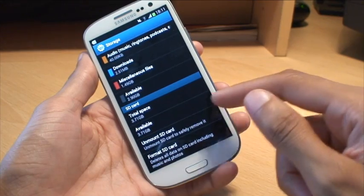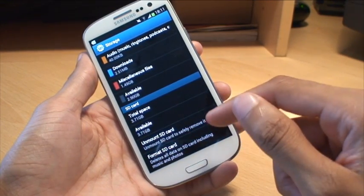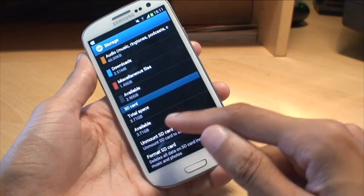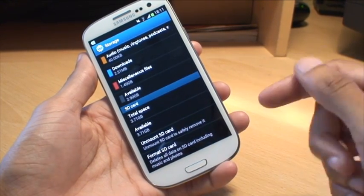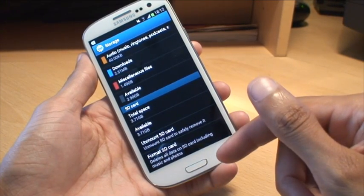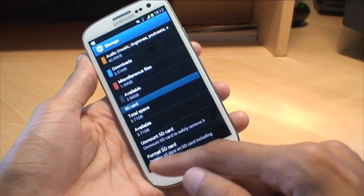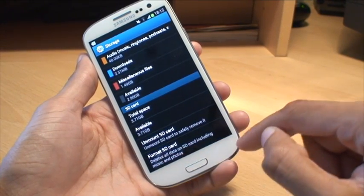The only other time you would use the unmount SD card option would be if you wanted to remove it from the phone — just press that before you take the back off and remove it. And the format SD card option is if you wanted to put it in a different phone or you wanted to remove the contents completely, as that will erase everything that's on there.